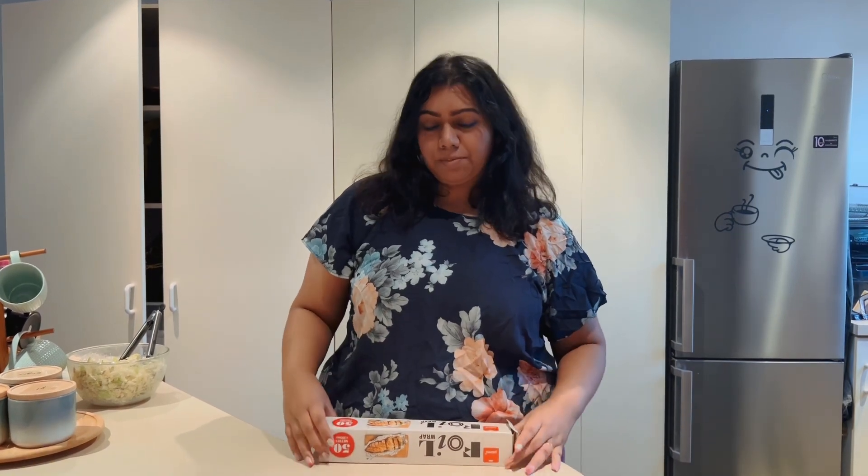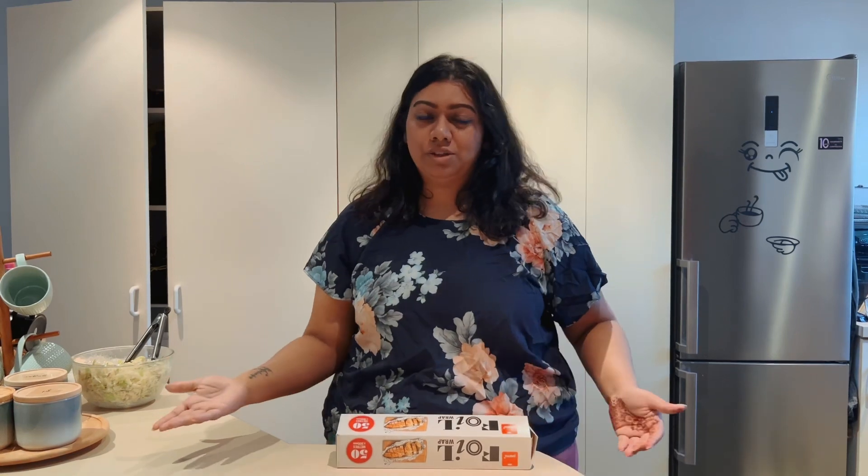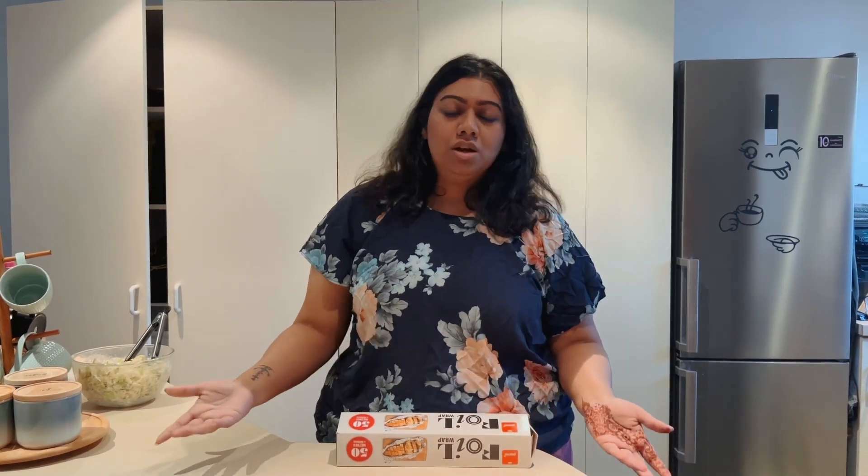Now that we've done all the prep, I'm going to start actually making the sandwiches. I'm going to wrap them in foil. To keep this process efficient, I make multiples at once — at least four or five at a time — and I'll take you through the steps as I'm making them.